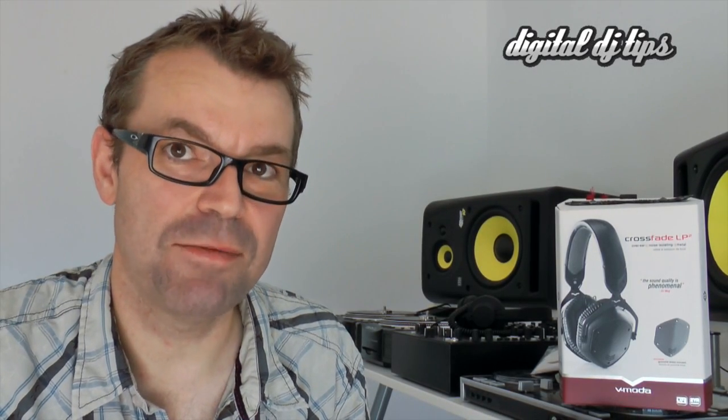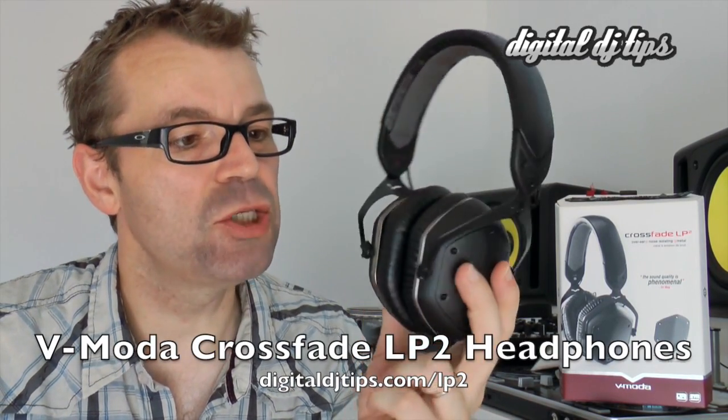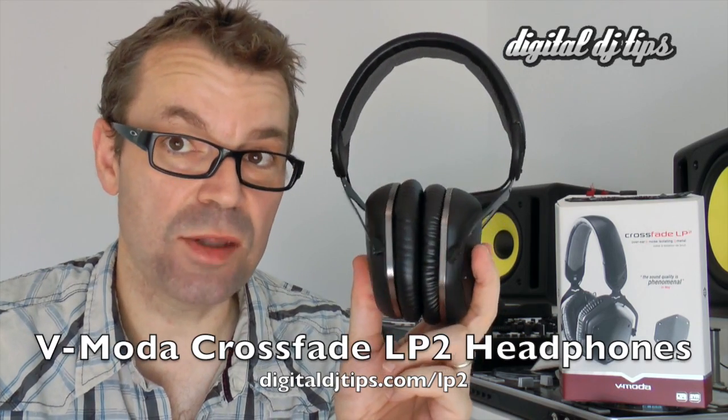Hello, it's Phil at DigitalDJTips.com and today I'd like to show you these, the V-Moda Crossfade LP2 headphones. Now these are what I'd call DJ inspired rather than straight DJ headphones.